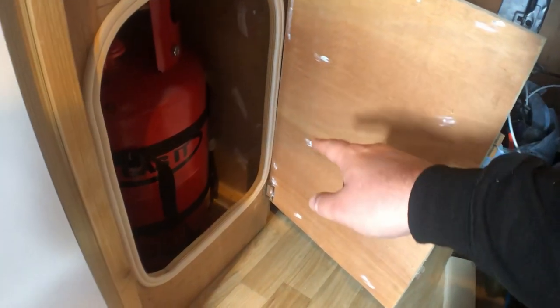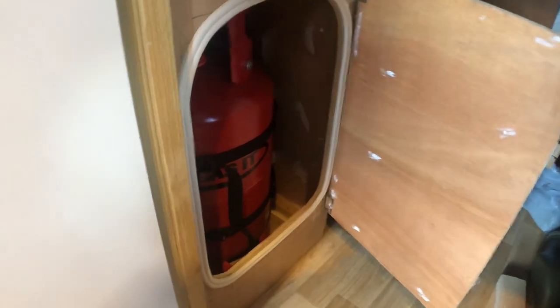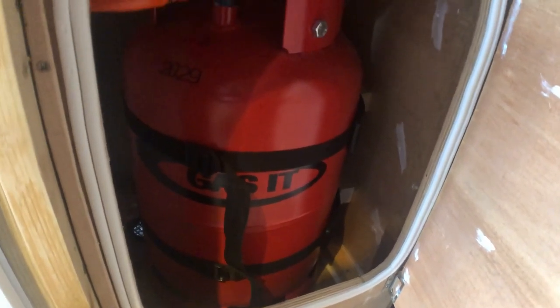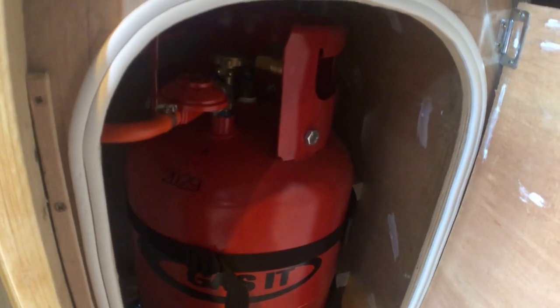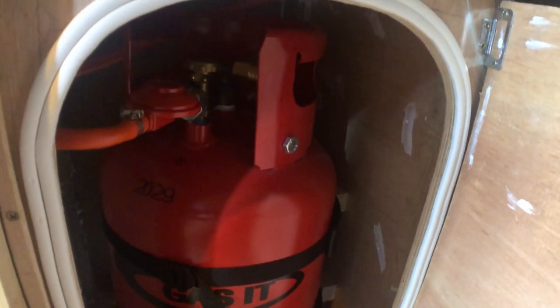I filled any suspicious little potential holes in the door with a bit of Sikaflex just in case, same with the inside of the locker itself. You can see the bottle with two straps, the dropout vent at the back, and the bottle-mounted regulator on top.